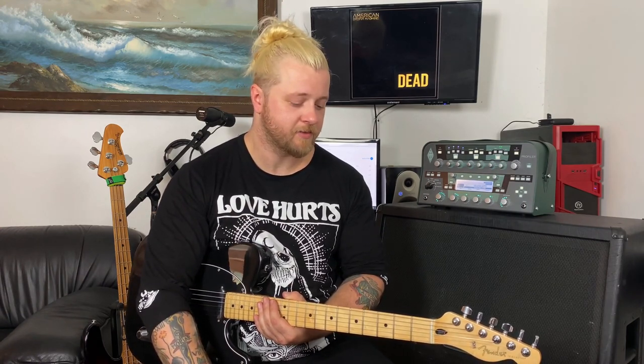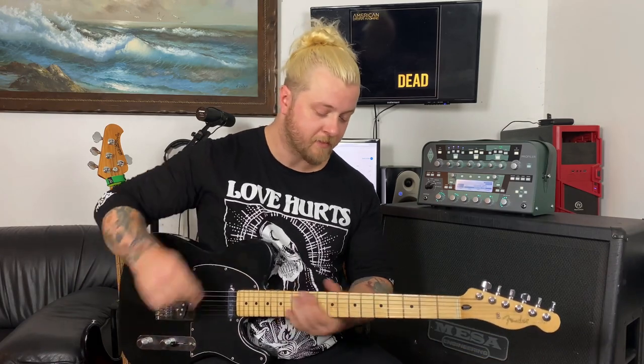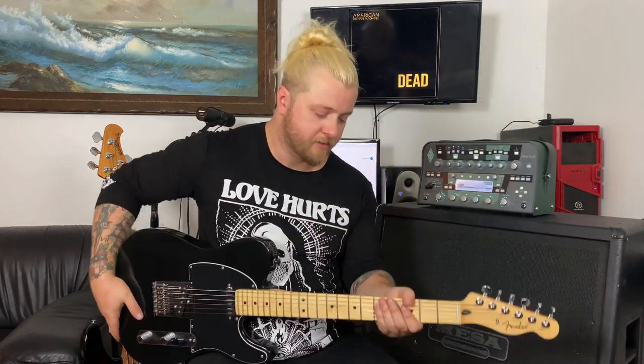What's up guys, Sean from American Dream Machine. Today I'm gonna show you guys how to play 'Dead.' It's a super easy, super fun song, so let's get into it. It's in drop D tuning, nice and standard.